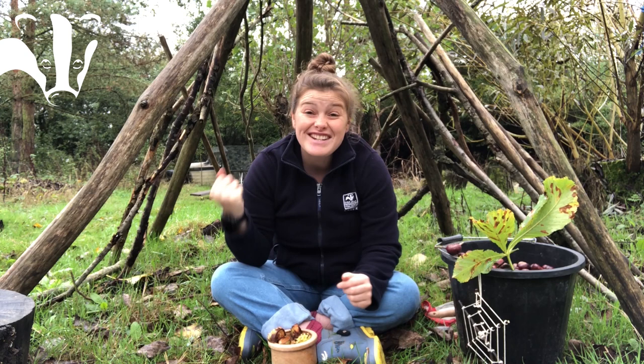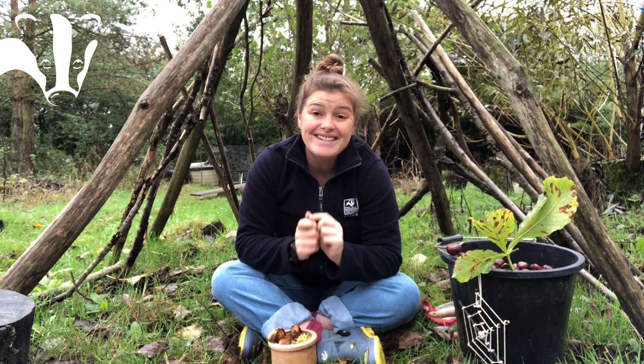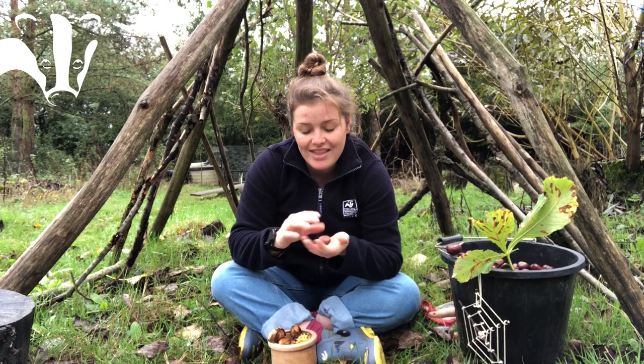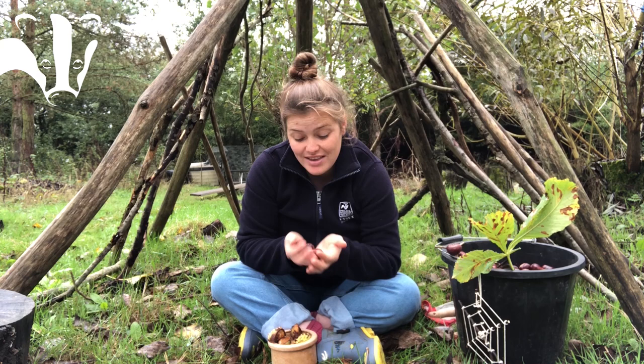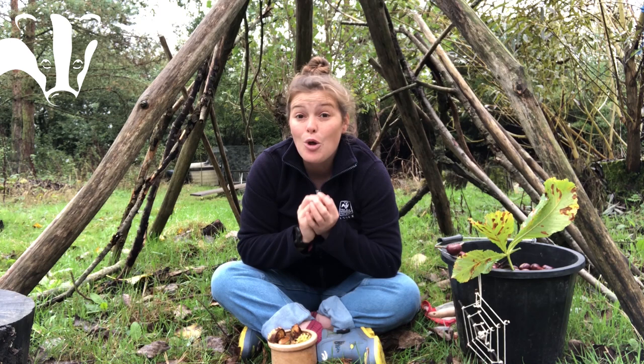The most traditional thing you can do with a conker is to play the conker game. The idea is to use your conker to split their conker, and whoever is left with a conker at the end is the winner. It's definitely worth having a go — it's actually a lot trickier than it sounds. Another use for conkers is to put them in your house, because apparently spiders hate conkers. This could just be an old wives' tale, but a lot of people swear by it.